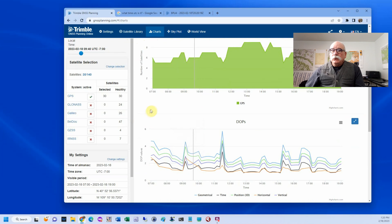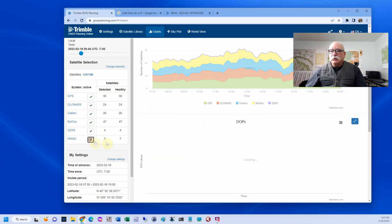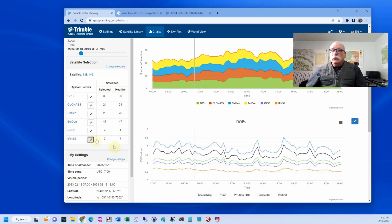So that's if you're doing Opus or Opus RS. The good thing about a two-hour session is typically there aren't any DOP spikes that are longer than two hours. Now if we're doing RTK, let's turn on everything — there's no QZSS available here, but we'll turn on everything. You'll see that our DOPs are always less than three — in fact, always less than two and a half. Smooth sailing with RTK.